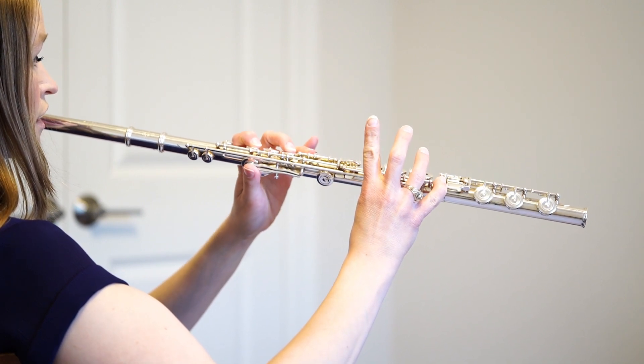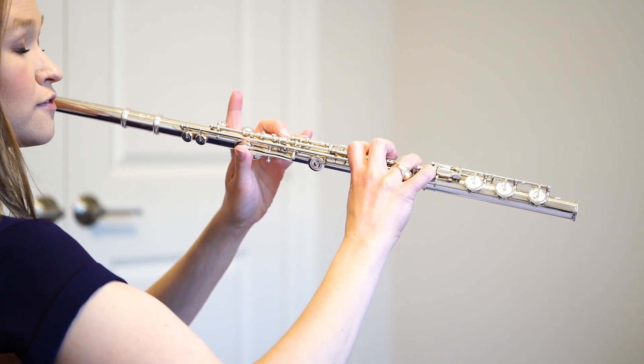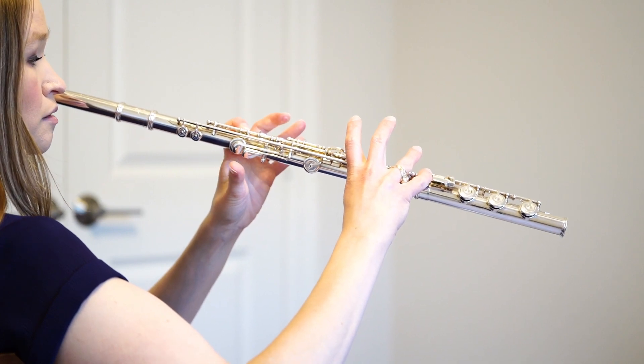A, G, F, E-flat — make sure your first finger comes up for E-flat — D, C, B-flat.